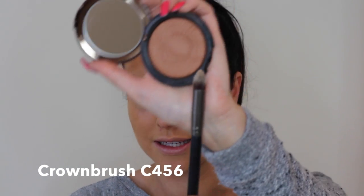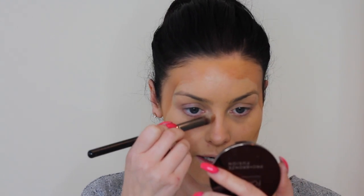Taking my Crown brush C456, I'm going to go back into shade 2 and bring the darker colour down either side of my nose, which gives the illusion of a slimmer nose. The whole idea of contouring is to create an oval shaped face — contouring under the cheekbones, into the temples, along the top of the hairline, back down into the temples, and underneath the cheekbone again.